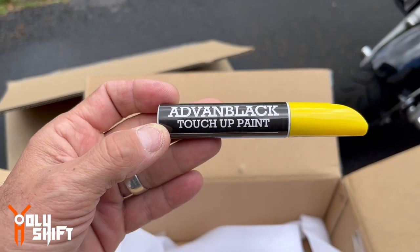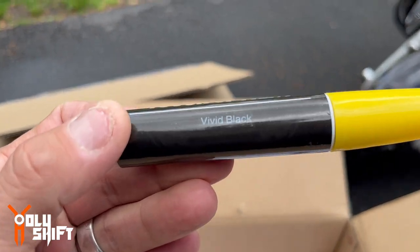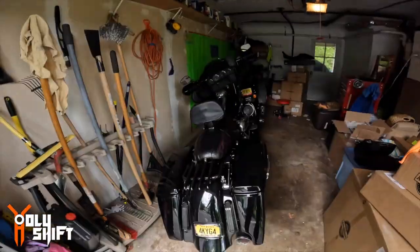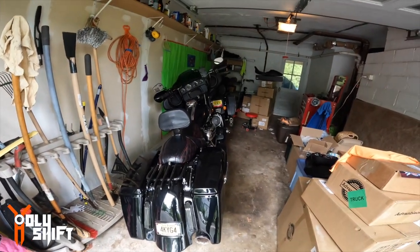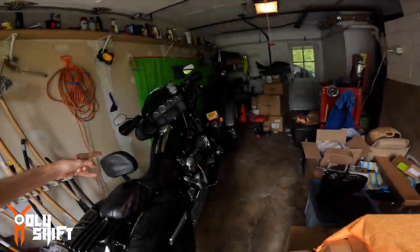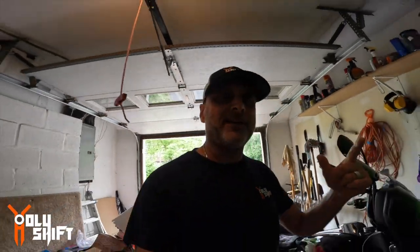I have been so busy lately with Gray Ghost that I completely neglected Blackbird and the Advan Black tour pack. So today, finally got some nice weather with no rain, taking the bike out — I'm going to install the tour pack. Blackbird's tour pack by Advan Black.